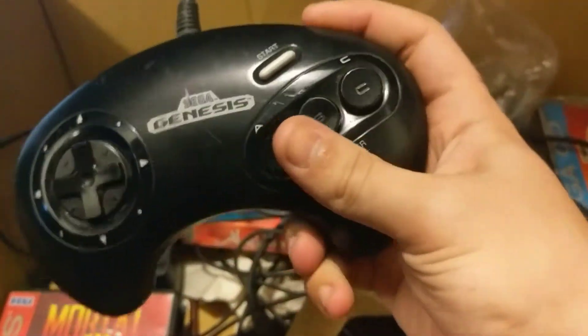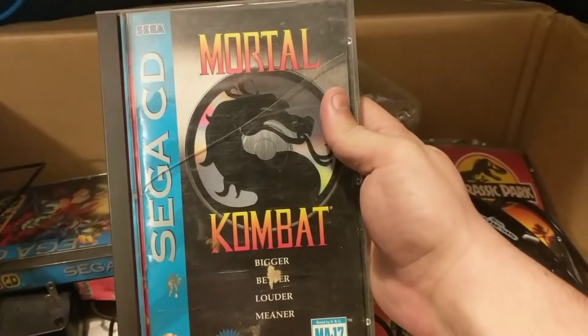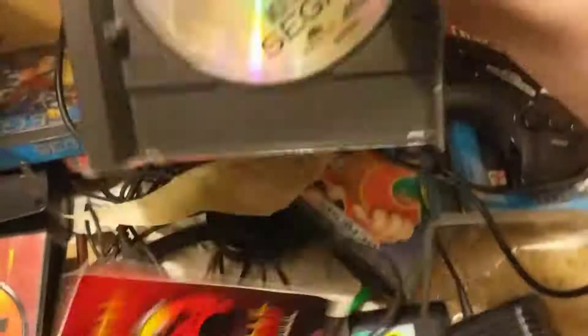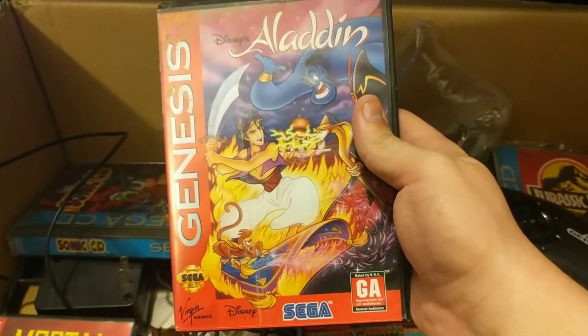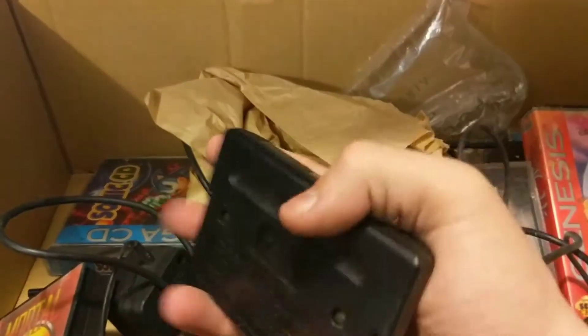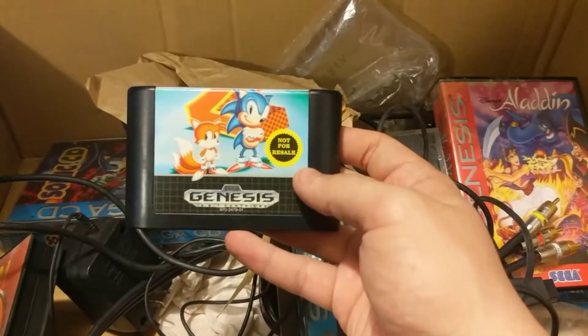The controller — back when controllers were simple: A, B, C, Start button, and a directional pad. Wow, giant power bricks. This is a Sega CD game — Mortal Kombat — and these are CDs of course, not DVDs, so they were limited to CD size, which is not very big. All else in here are the other games. This is a game that came with every system — pretty sure it was packaged as a set — probably the most-played Genesis game.